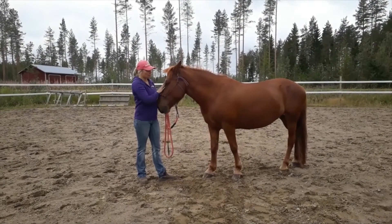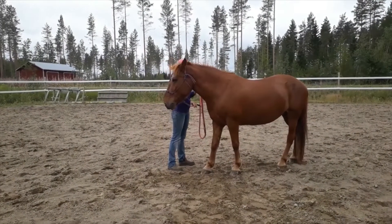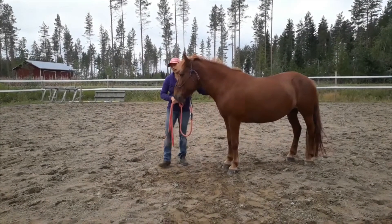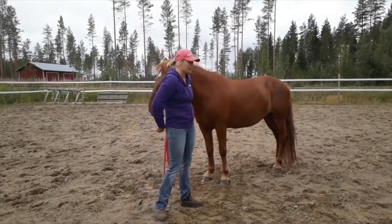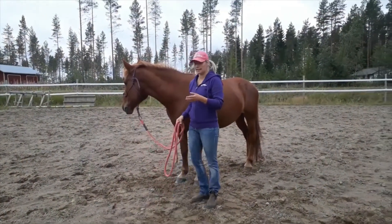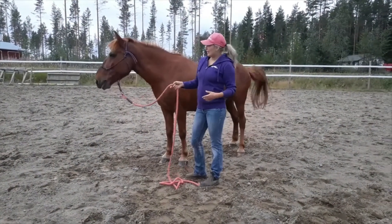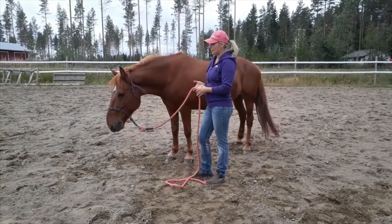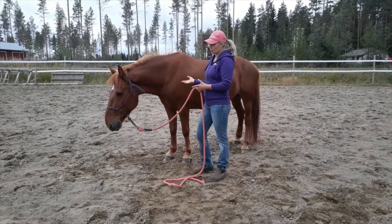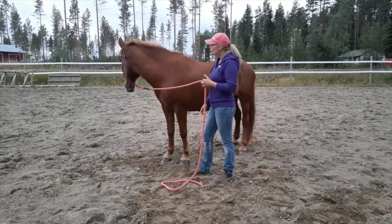Once we had mastered this backing up, which I also used to tell the horse she can't walk over people — for me, walking over people means that she is making me move my feet or move out of her way — so if she does that, I can use this backing up to tell her that this isn't okay.